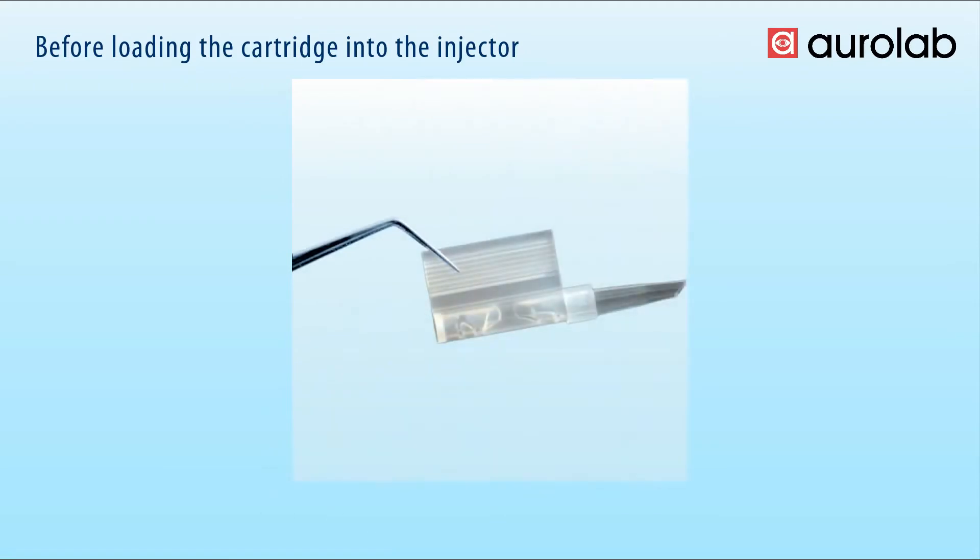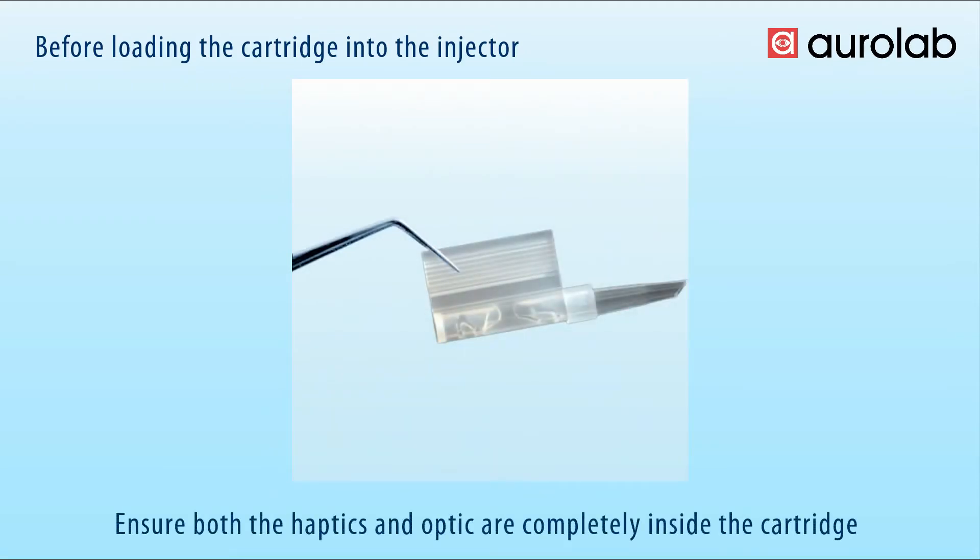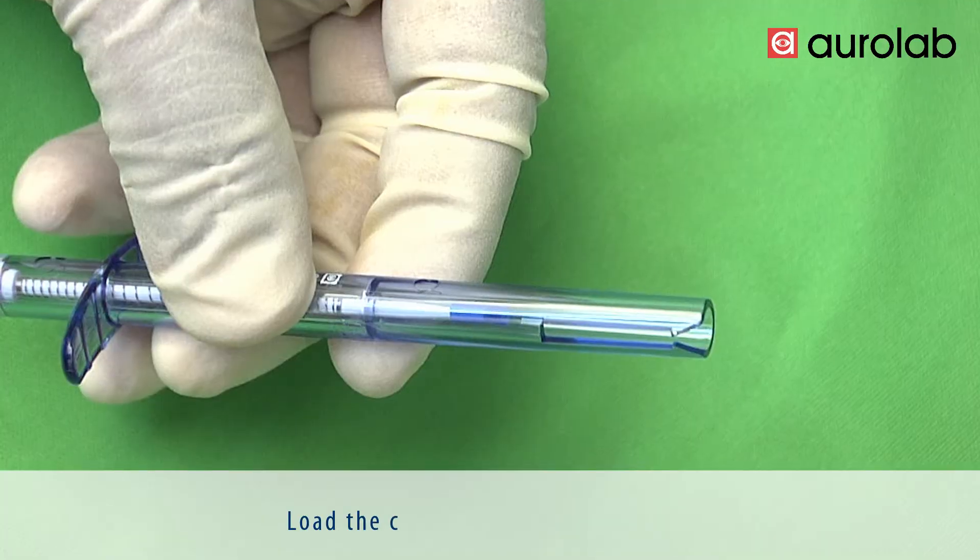Before loading the cartridge into the injector, ensure both the haptics and optic are completely inside the cartridge. Then load the cartridge into the injector.